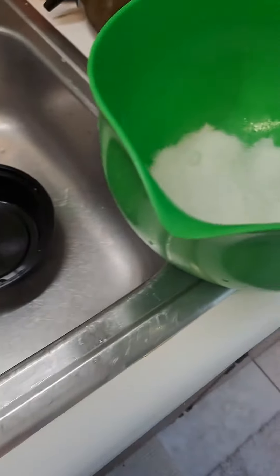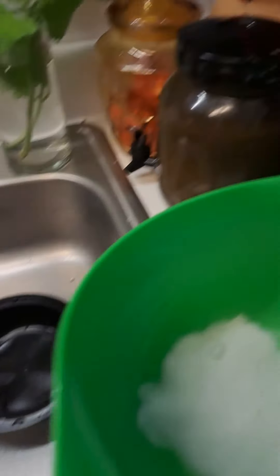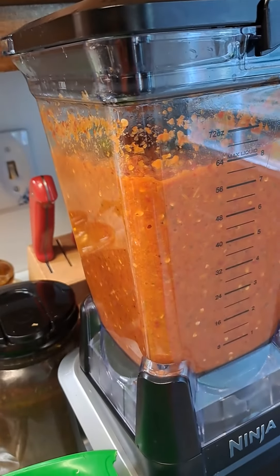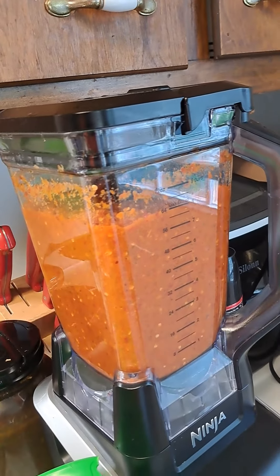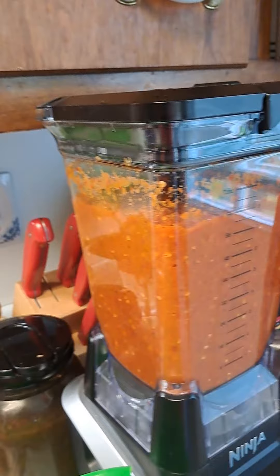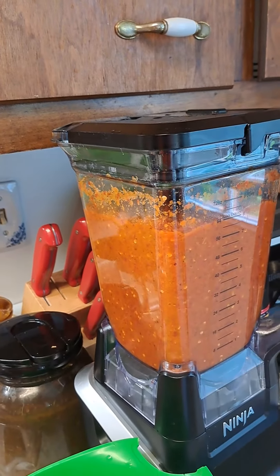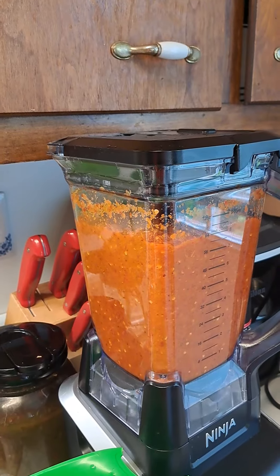Good morning everyone. This is Mama Lee in the kitchen again this morning. I'm making pepper sauce. A friend of mine asked me for some pepper sauce and I promised her, and with some green seasoning. So I got the peppers from the garden and processed them in the Ninja.